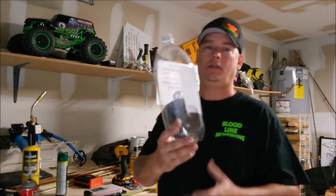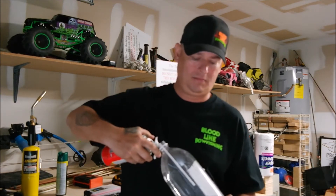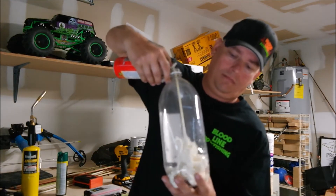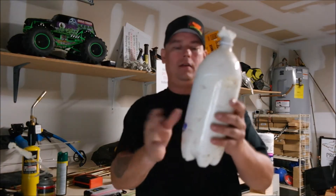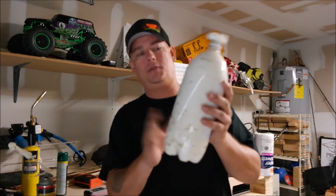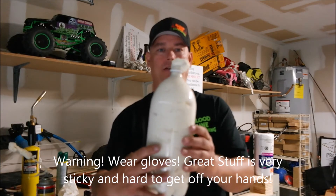First thing you're going to do is empty out the bottle. You don't necessarily have to get it completely cleaned out. Take the Great Stuff and you're going to fill it full. You can tap it to make the foam settle so it fills in as much of the air space as you can. Now you're going to leave the cap off for a while until this stuff hardens up. As you can see, it's expanding and it's going to come out.